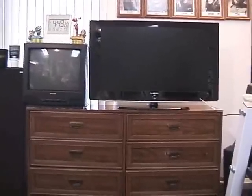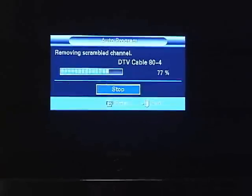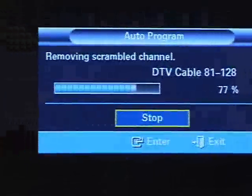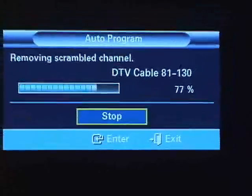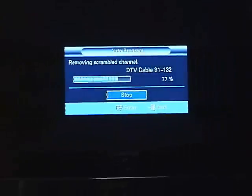Next thing I'll do is get this fired up and show you how it looks. This has been going for about 15 minutes — I'm adding the cable channels. Right now it says it's removing the scramble channels, which is kind of interesting. You're getting the channel setup going first, and then of course I will check out some digital cables, some HD channels, and a DVD.